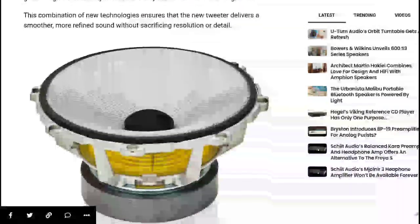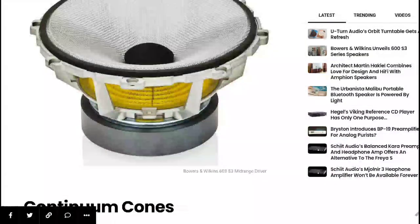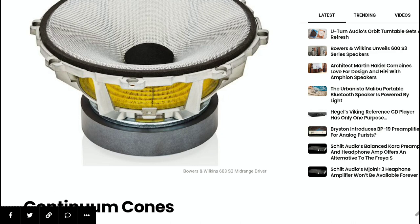The cabinet is just as good as any speaker out there. The 600 S3 series cabinets have received design refinements — the tweeter and main driver units are now mounted closer together, and they are using intersecting trimming rings to improve integration and stereo imaging.